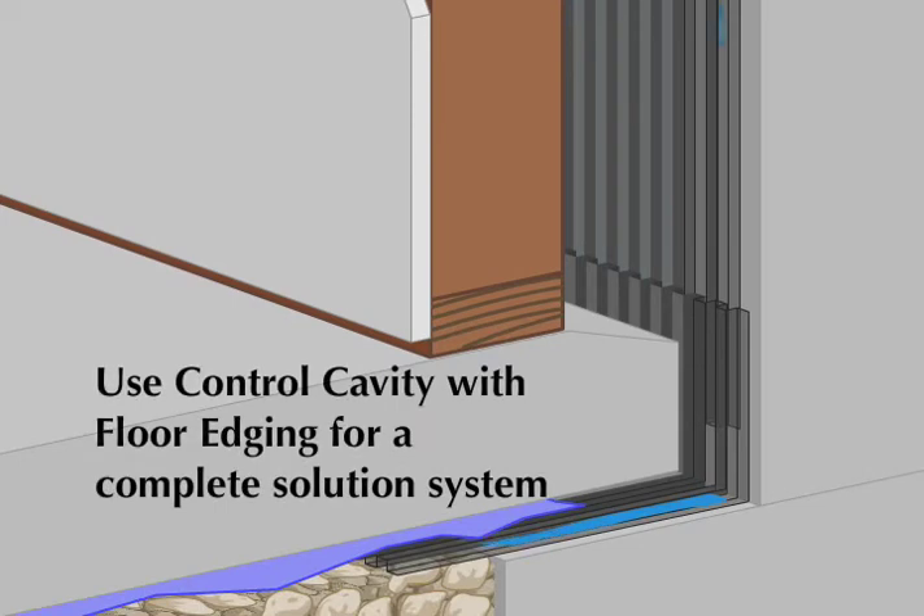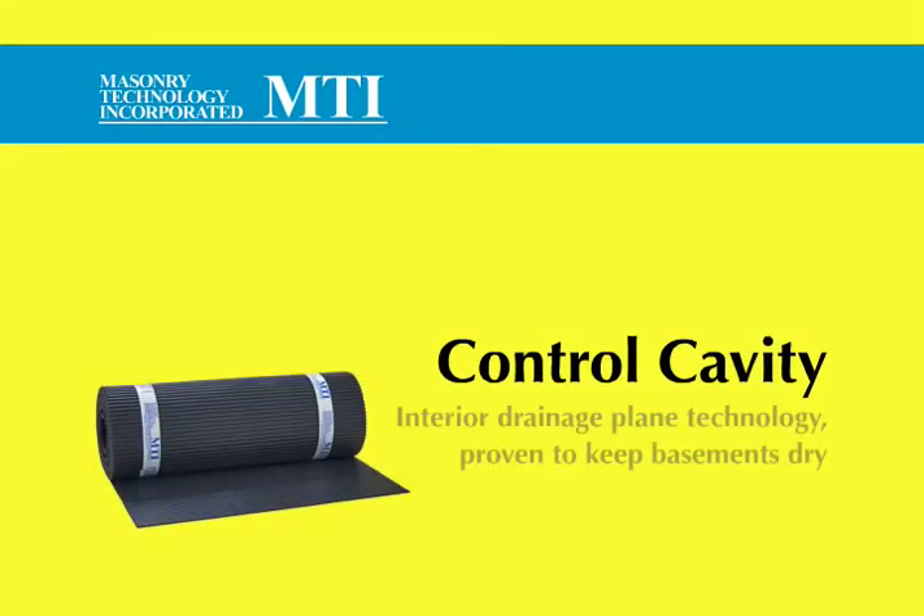Use Control Cavity with Floor Edging from MTI for a complete basement solution system. Control Cavity from MTI — Interior Drainage Plane Technology, proven to keep basements dry.